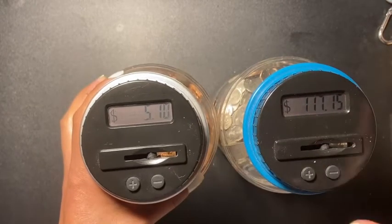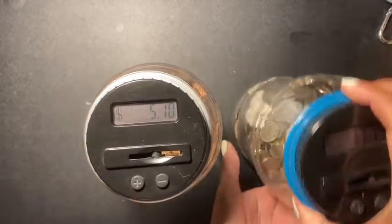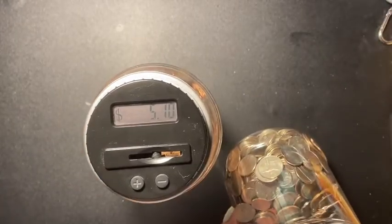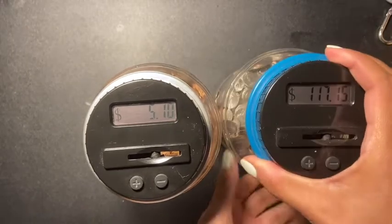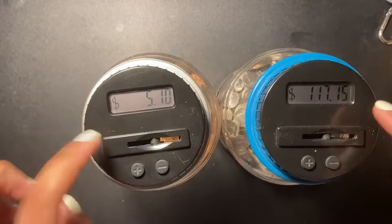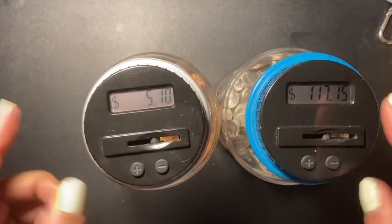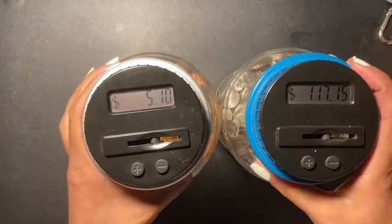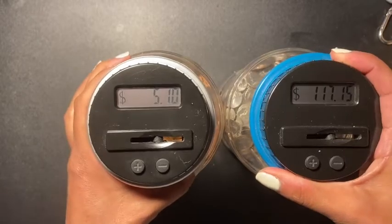And in the pennies I got $5.10 — that is exciting! I can't wait to fill this bad boy up. It's almost halfway, maybe not even halfway. I can't wait to see how much one of these jars holds. If you like these type of videos, let me know by giving me a thumbs up and I'll continue to do them. Don't forget to share and subscribe.